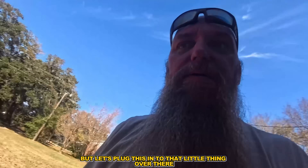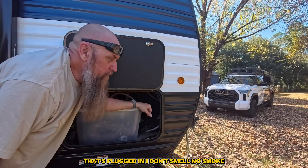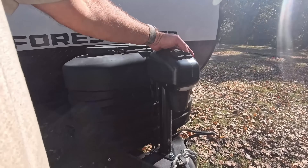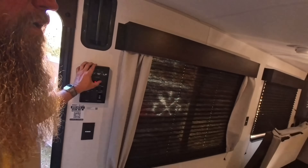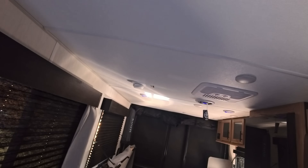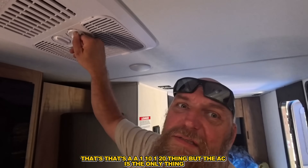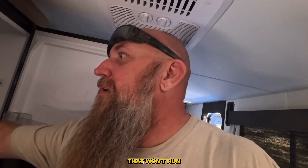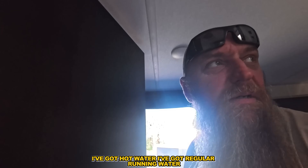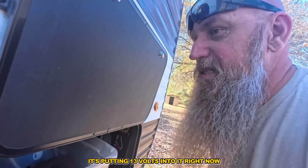Now let's plug in - we've got 14 volts going into it right now. Let's plug this into that little thing over there. It's always spooky because you're playing with electricity. All right, that's plugged in. I don't smell any smoke, nothing getting hot. Dude, that's freaking awesome - oh look, we've got lights already! We've got AC can't run because that's a 110/120 thing, but I can have heat - boom! I've got hot water, I've got regular running water, the pump will run. It's putting 13 volts into it right now through the sun.